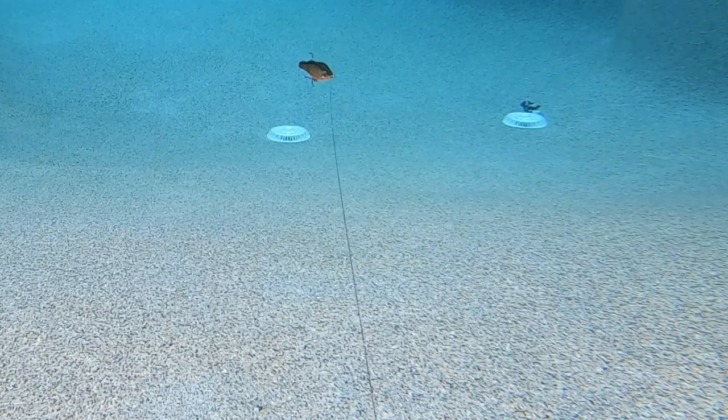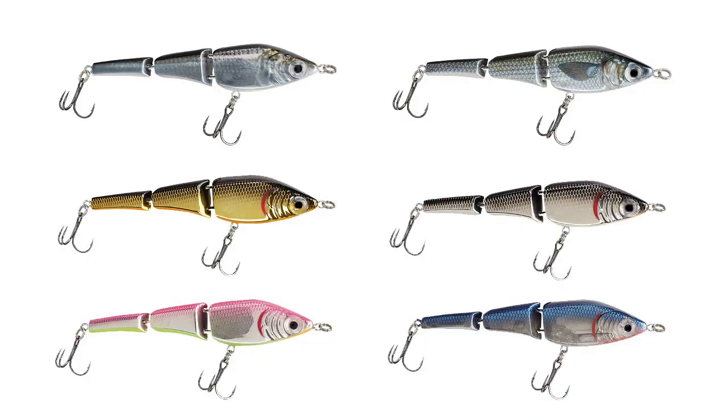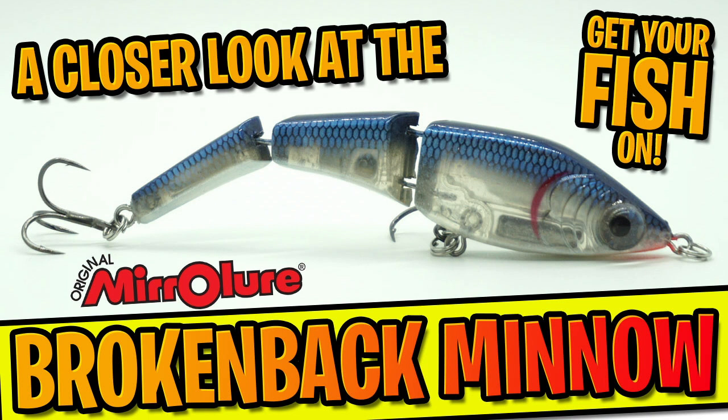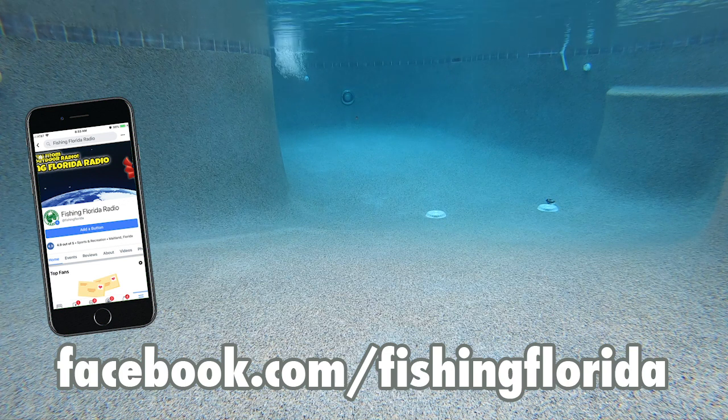Another great feature about this bait is that Mirror Lure added an additional circle ring on the front of the nose, allowing for better, more free movement of the bait. The retail price of the Broken Back Minnow is $8.67, and for more information you can go to shopmirrorlure.com. Thanks for watching our closer look at the Broken Back Minnow Swimbait — if you've watched this far, you should have subscribed by now.